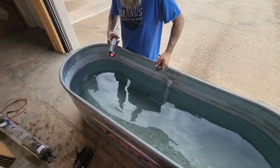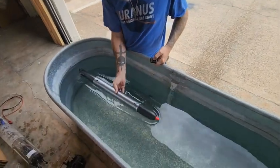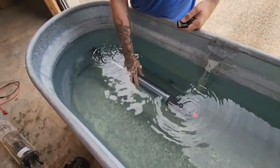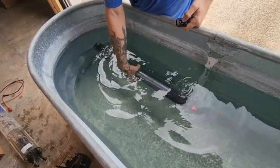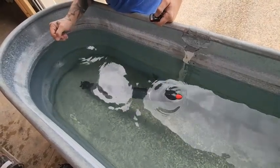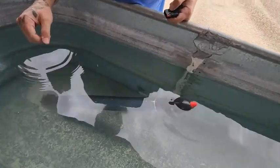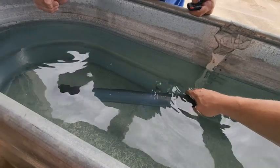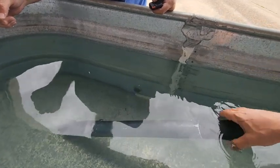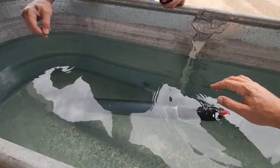Back to the top secret test facility. The torpedo is all assembled and ready to go back in the water. We're going to shake all the air out of the nose cone and the tail cone. Now we need to see where it floats. It does have overall positive buoyancy, for sure.